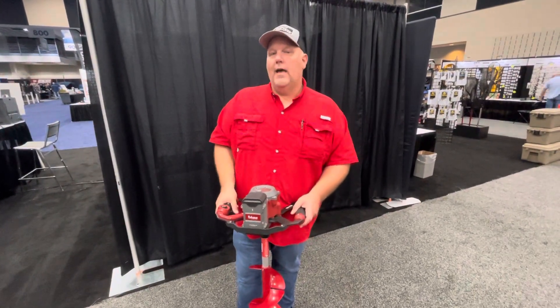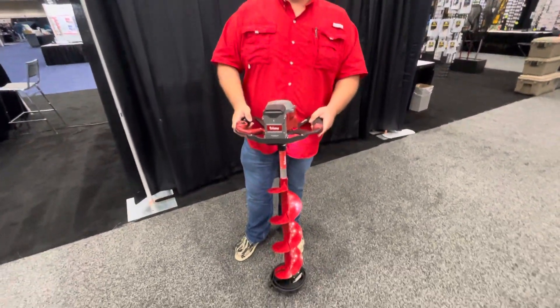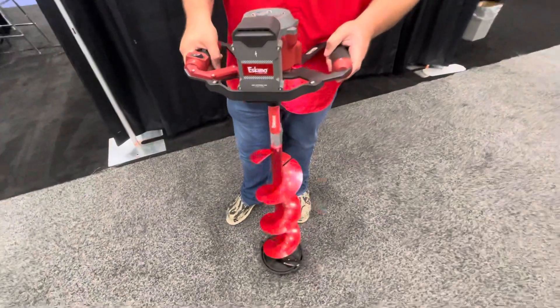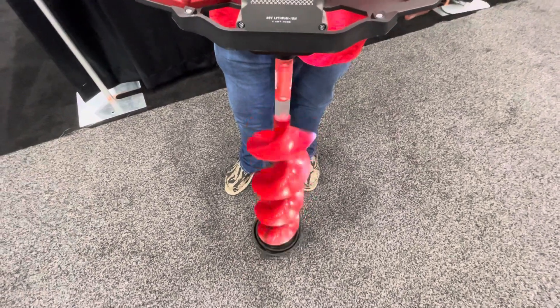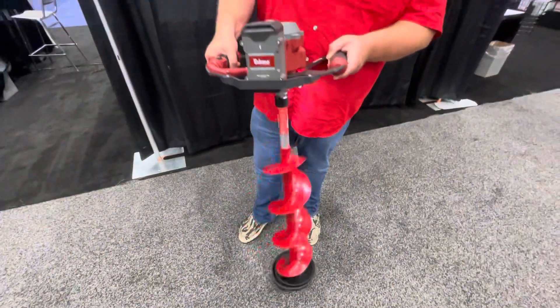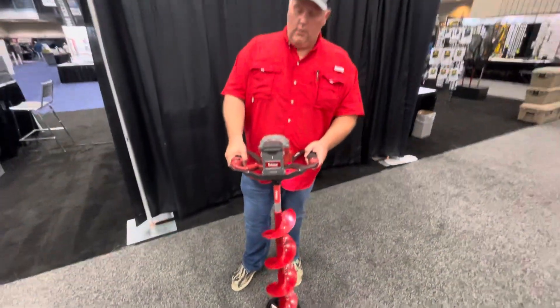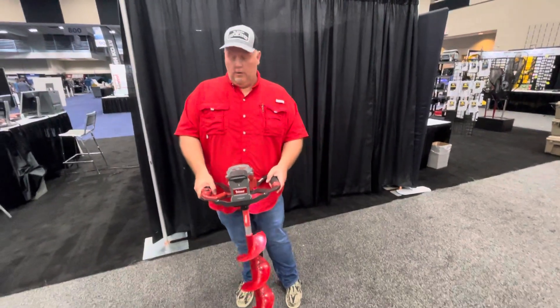It's nice having that speed — this thing really flies — but you can also use variable speed. If you're drilling in your fish house and you don't want to throw stuff all over, it works kind of like your drill. It's got a trigger on it so you can floor it or just drill nice and easy.